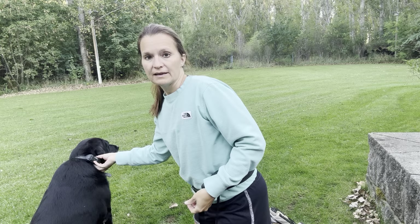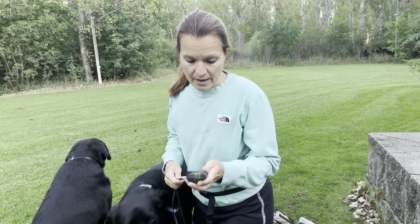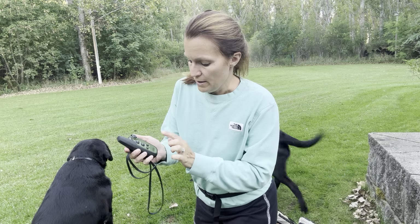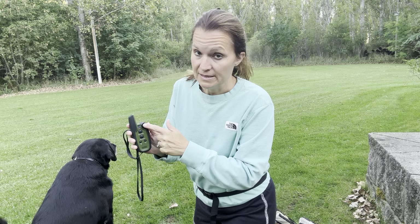Our older dog is wearing the black one. We have trained them to recall on both a vibrate and a tone, and you can turn the intensity from 1 to 10.